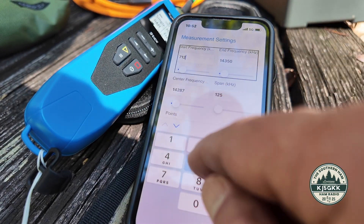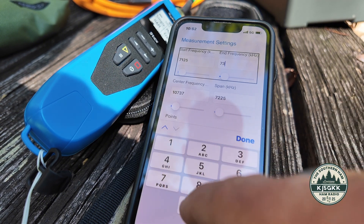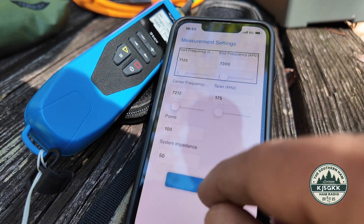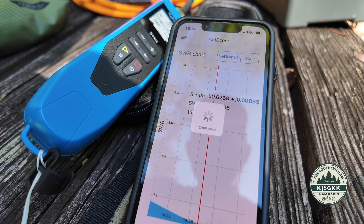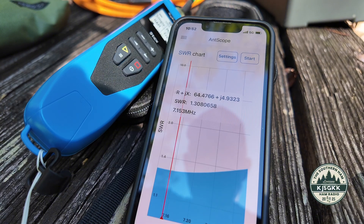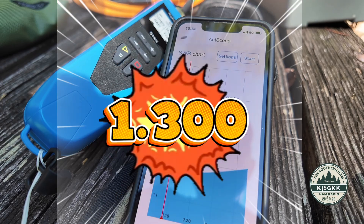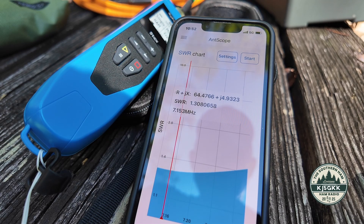We're going to go with 7125 to 7300, and we'll hit start — let's see what happens. Lowest 1.3 at 7153 kilohertz, but basically under 1.4 across the entire 40 meter band.